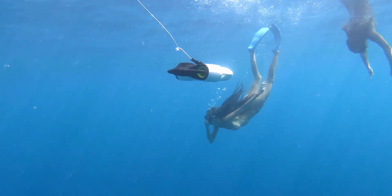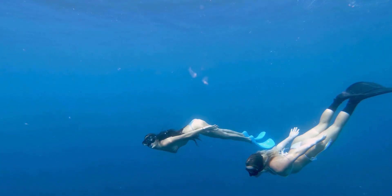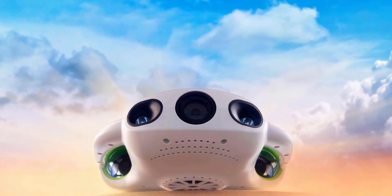Capture the beauty beneath the surface, explore without limits, and create your own out-of-this-world content with the BW Space Pro.